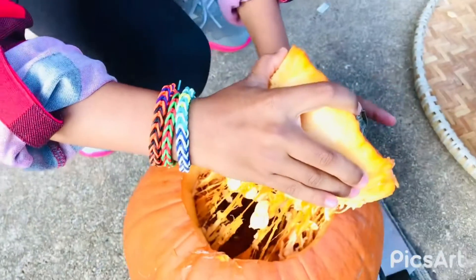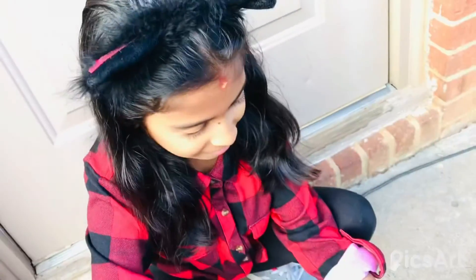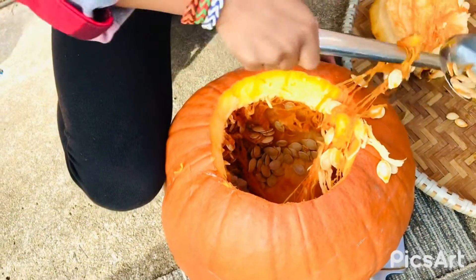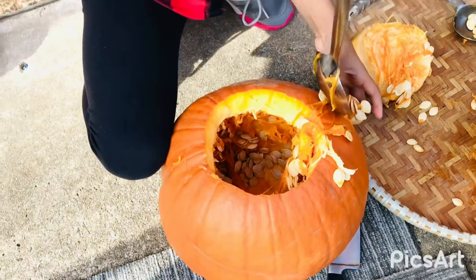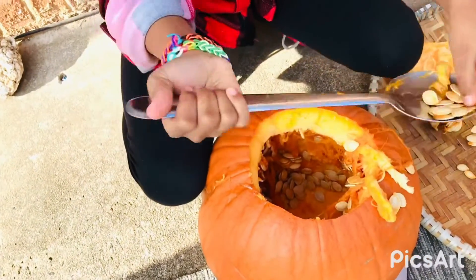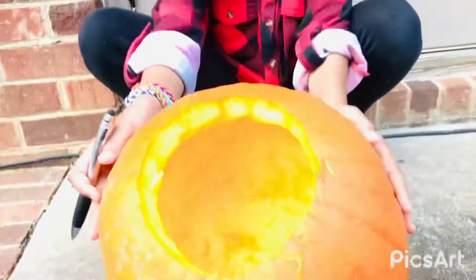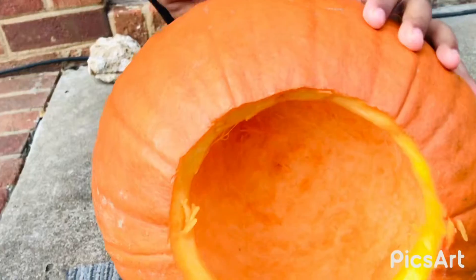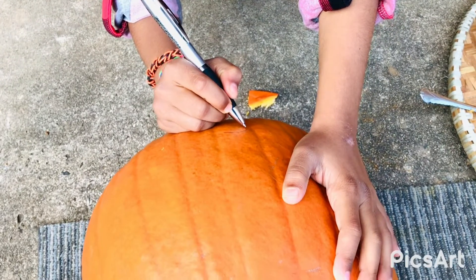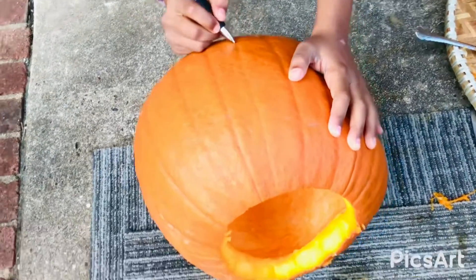The next step is to take all of these out. Look at all those pumpkin seeds! You have to get all these pumpkin seeds out. Get all this out. You gotta clean your pumpkin.